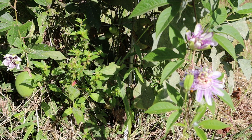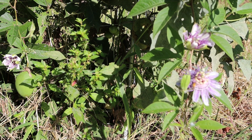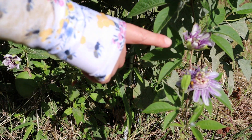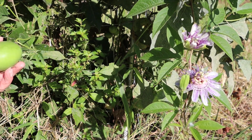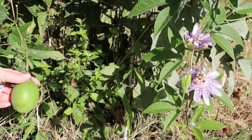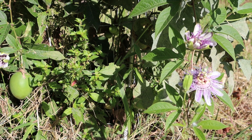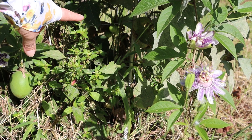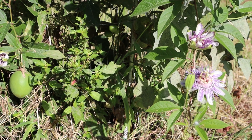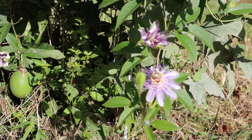Before we head to the garden I want to show you what I found last time I was here and I was so excited. Do you see these flowers? You know what they are? This is passion fruit. Passion fruit flowers and passion fruit are growing wildly right here on our property and I'm so excited. I'm gonna let this one get a little bit more ripe and there's some more baby ones growing in there and oh here's another one — I just saw that one. I'm excited!